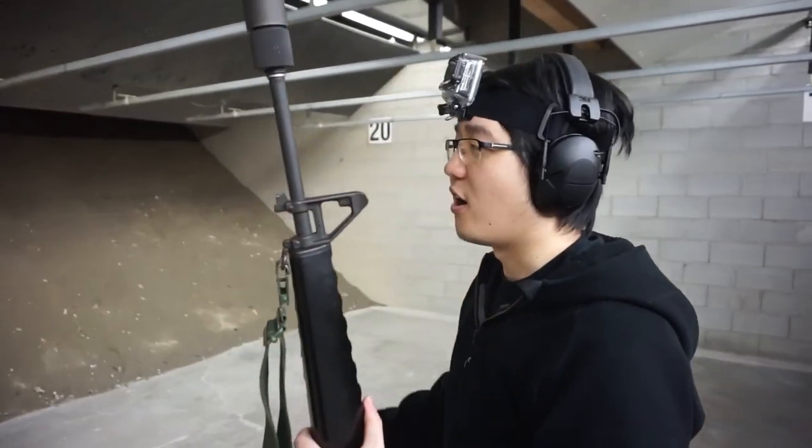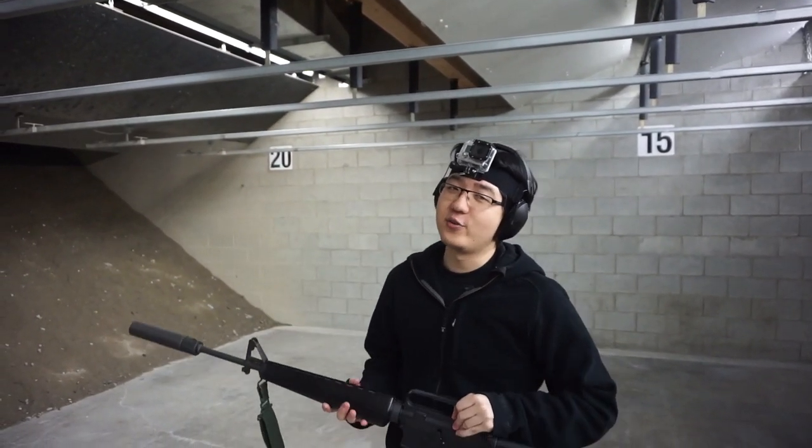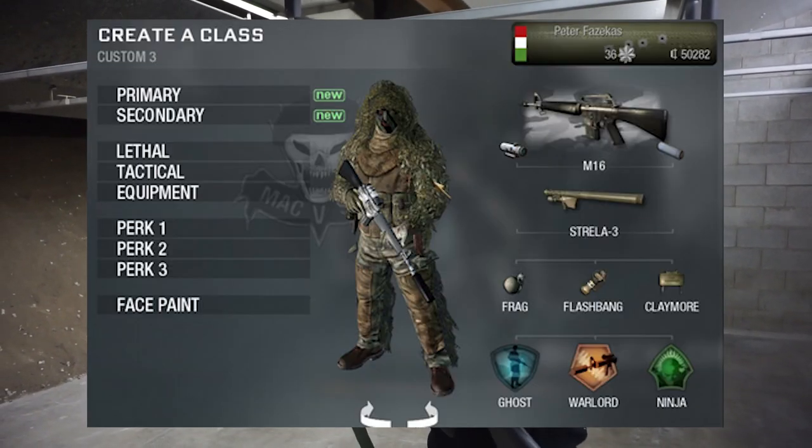Anyway, gonna put a few rounds out — not really at a target. I have to admit, any Call of Duty fans out there: this straight up reminds me of the Call of Duty Black Ops 1 M16A1 suppressor.